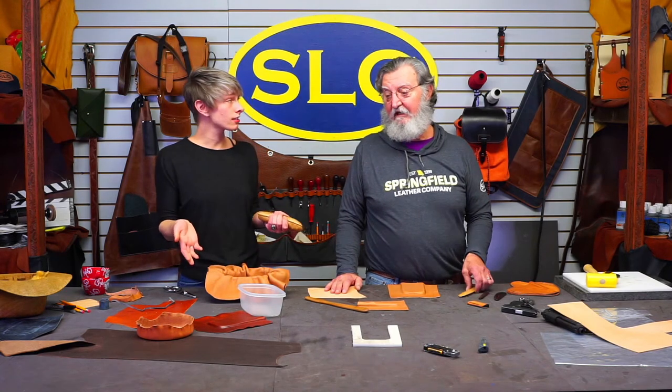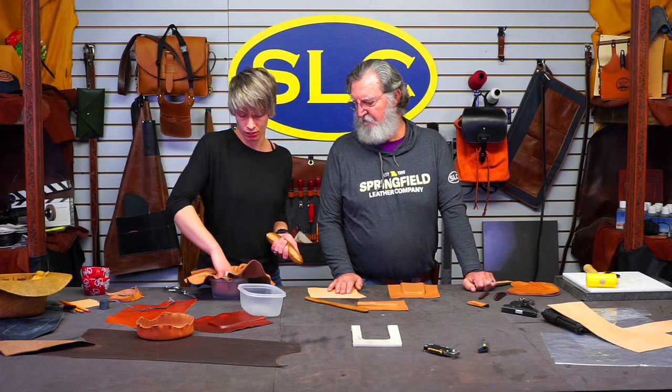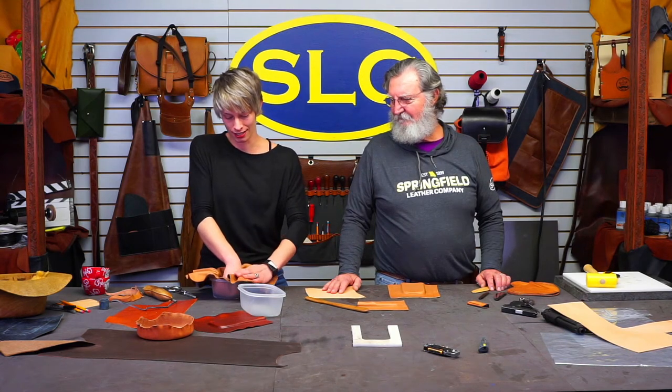This was a suggestion that came through last week about molding and doing all this. If you guys have some thoughts or things you're interested in seeing, shoot us an email or send us a message.